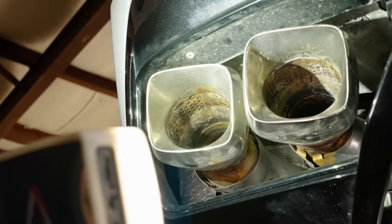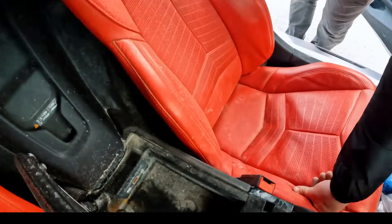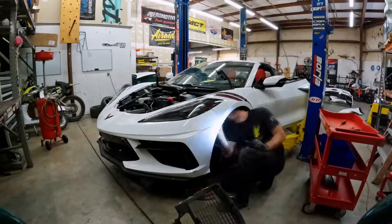Oh! Is that seawater? Look at this dude! This is one of the most disgusting cars I've ever touched.